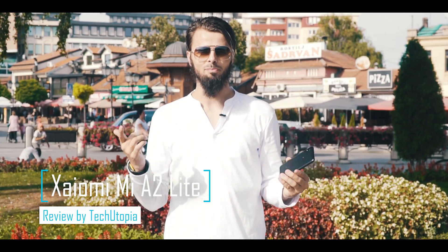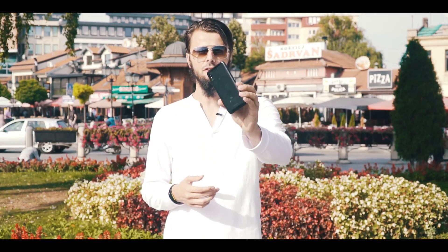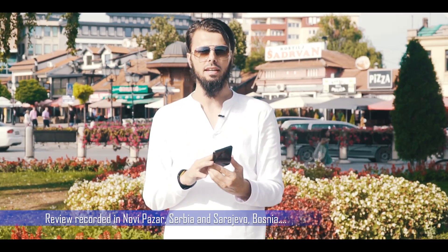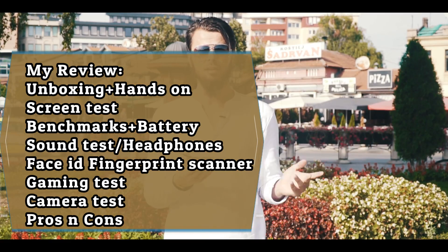Assalamu alaikum, welcome back — peace be upon you as always, it's your favorite tech ninja Muhammad. Here we have the end-of-review of the Xiaomi Mi A2 Lite. Finally we have a smaller, cheaper version of the Mi A series. We had the Mi A1 last year but they never made a smaller or cheaper version, so this is a really great move from Xiaomi.